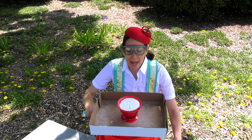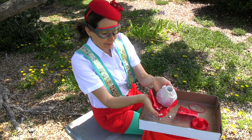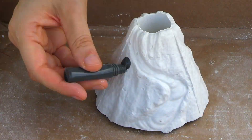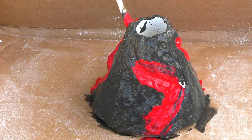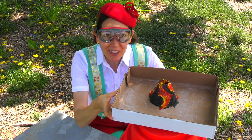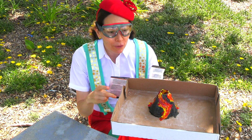Now let's make our own volcano. The first step is putting our safety goggles on. Yesterday I put this plaster into this volcano mold. Now that it's completely dry, we can take it out of the mold. Now let's paint it. Now let's make the volcano erupt. To make the volcano erupt, we're going to mix two different powders — sodium bicarbonate and citric acid. Once you mix them and add water, the volcano erupts. Just watch.